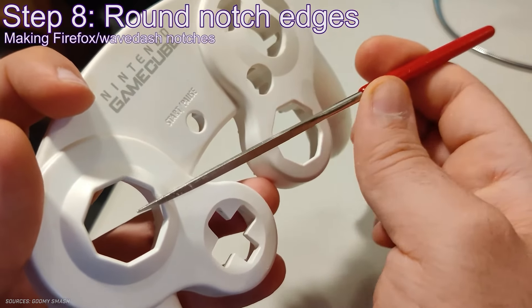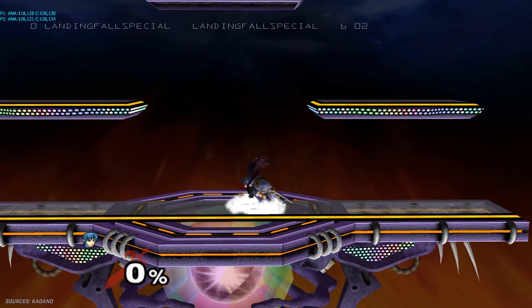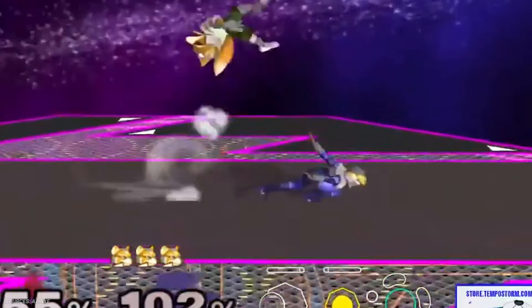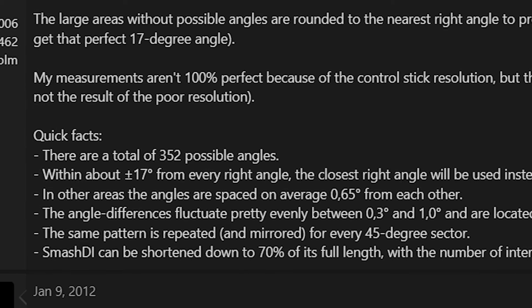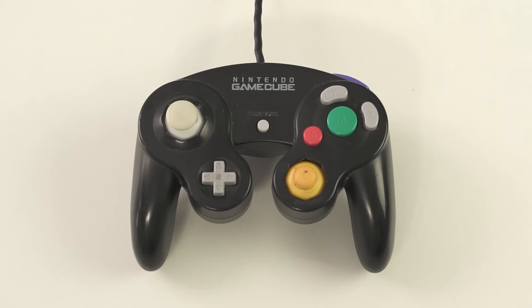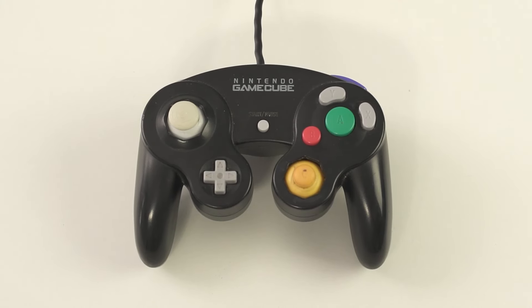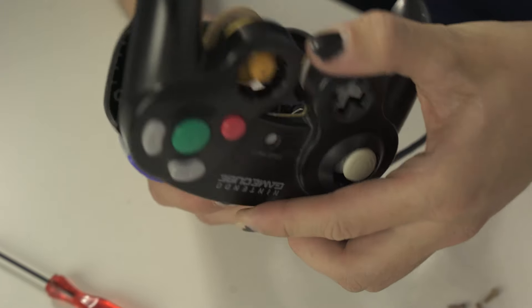Controller notching makes it easier to hit precise angles. This works not only for shield dropping, but nailing longer wavedashes, inputting better DI, or precisely hitting any of Fox's 352 upbeat angles. But modders and players weren't content with just modding the outside of their controllers — some wanted to go inside.